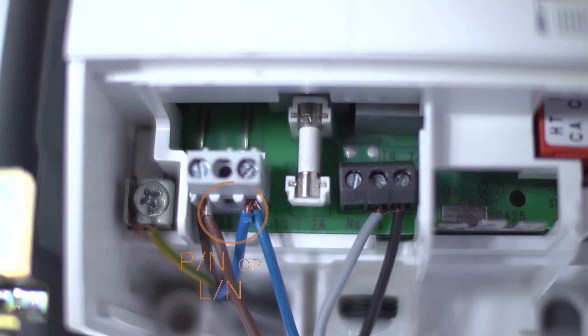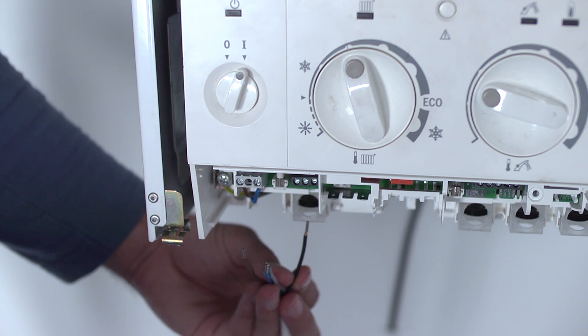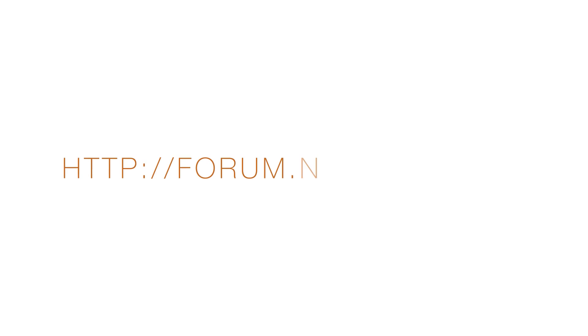Identify the power feed terminal with 220 volts. Also, identify the entry terminals for the thermostat. Unplug the wires. For more information on how to identify the terminals, visit the Netatmo forum at forum.netatmo.com.